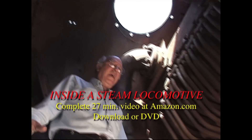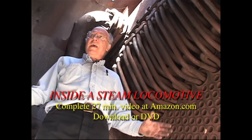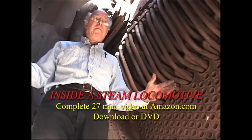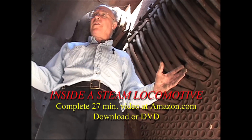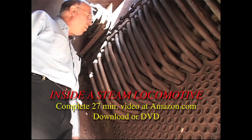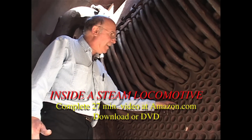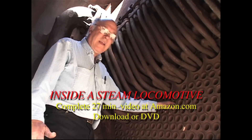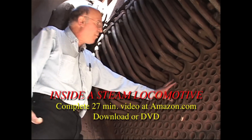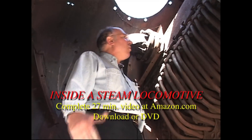Here I am at the front end of the boiler — the front end of the locomotive. People would call this the boiler, but this should not be called the boiler. I am in a thing called the smokebox; back here is the boiler. These are the tubes that go back to the firebox — you saw the other end of these tubes already — and they come through the water and exhaust into this smokebox chamber.